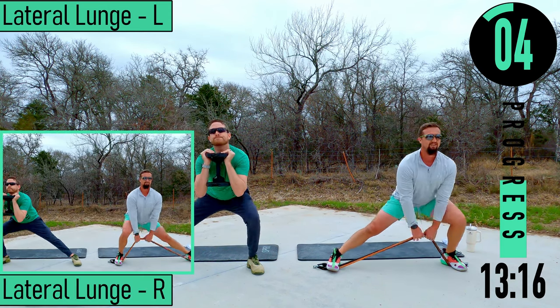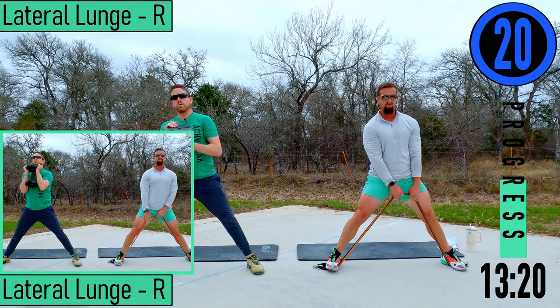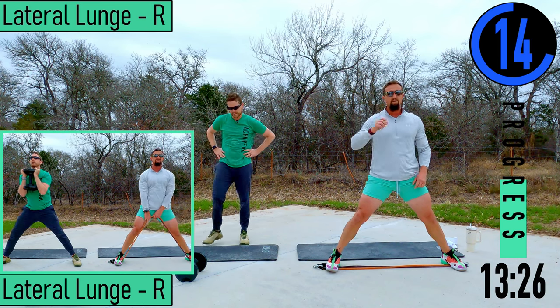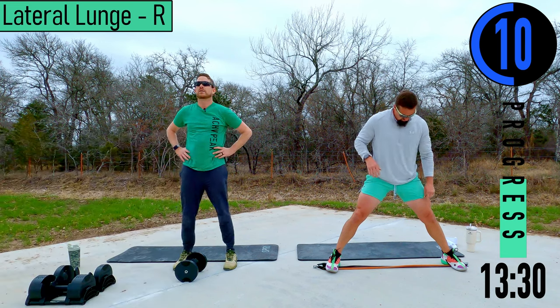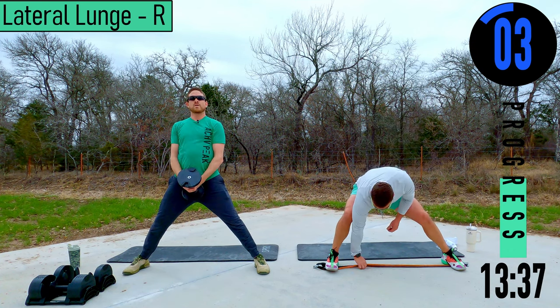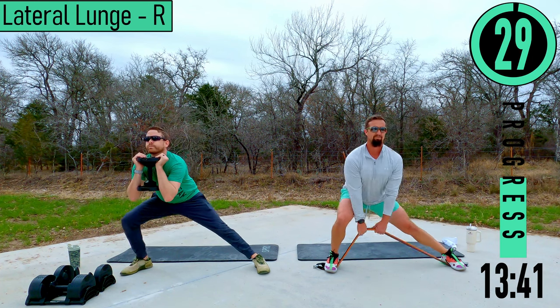No breaks — we've got long breaks, take a break then. I know usually I say take a little break, but not today. Keep working, keep pushing, whatever you can do. Lateral lunges right side.